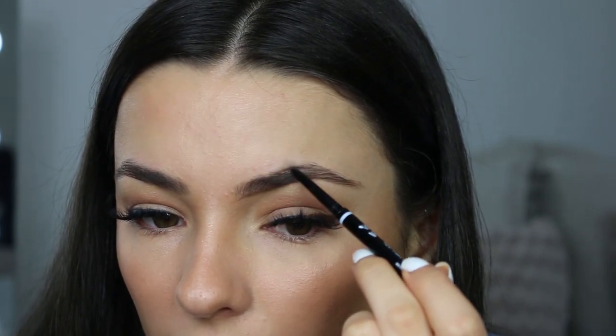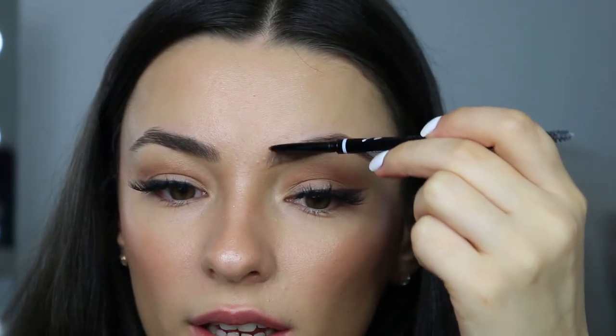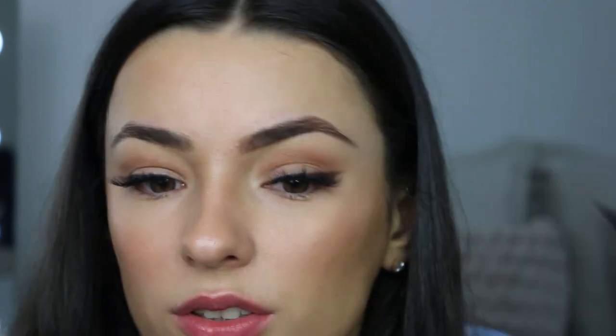I only really focus the product on my arch and the beginning, because I've got quite thick brows in the middle here. I don't really need to put that much product in, so I kind of just leave it and then just flick the product up.